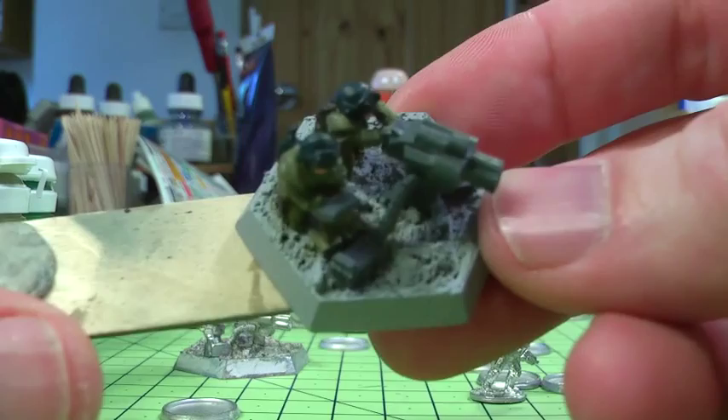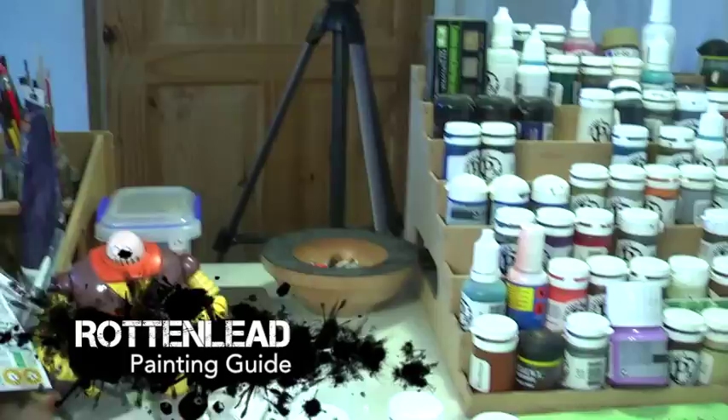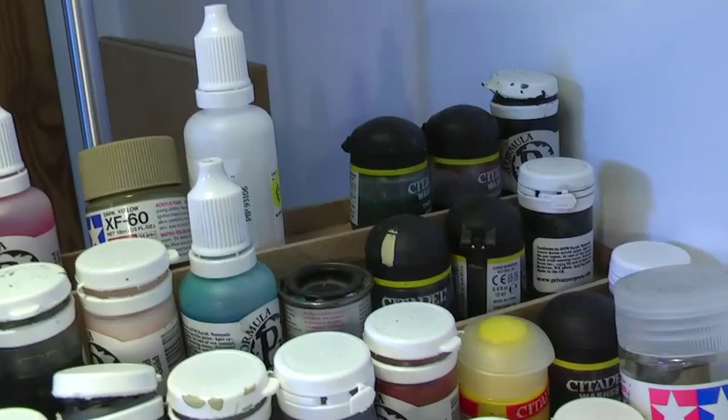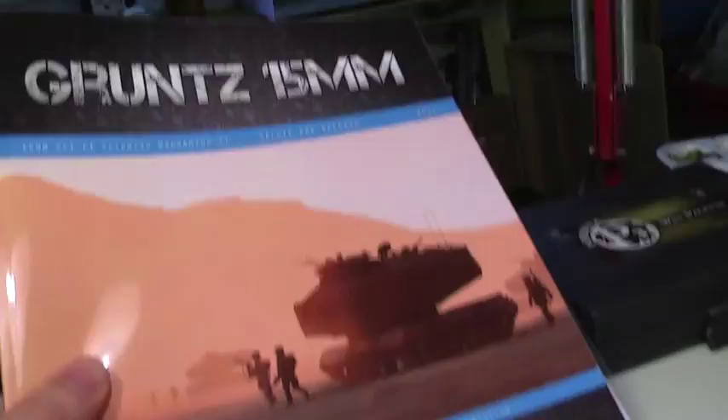Welcome to this video guide to painting some 15mm sci-fi miniatures. There's a quick look around the workbench and you can see I use a lot of the Privateer Press P3 paints, which are very nice — they have a nice liquid pigment which makes them smooth. There are also some Games Workshop inks which are used extensively. Whilst painting I use a tissue and a wet palette. There are the Gruntz 15mm rules which I use with these figures.